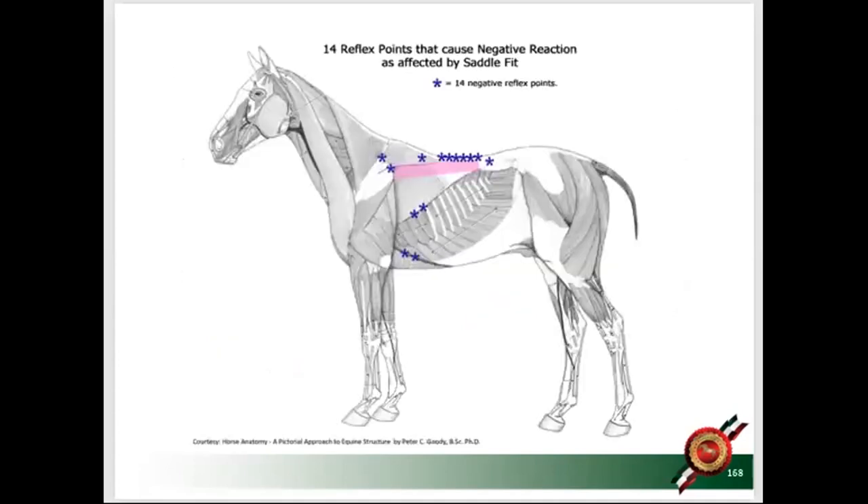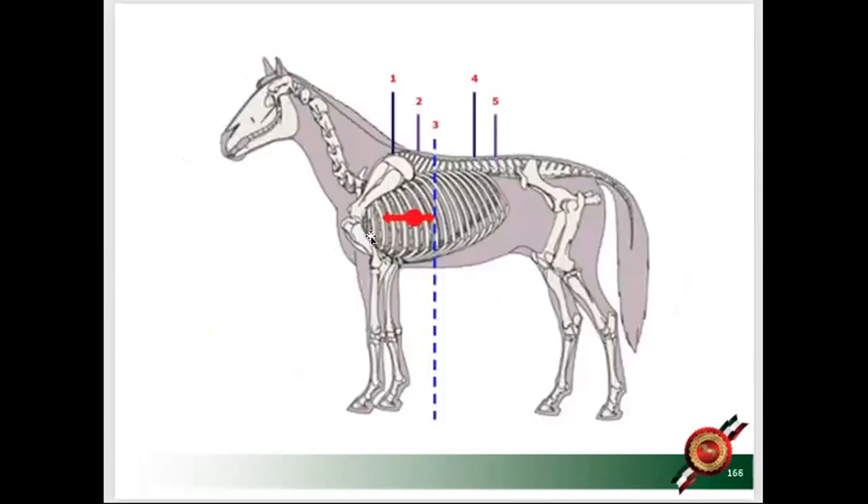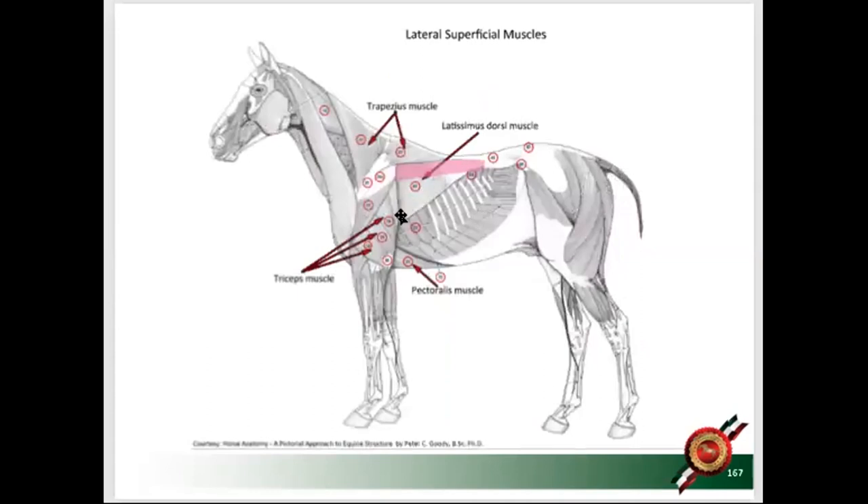There are two points you want to avoid with your girth. First, the most important part of the girth is the length. The latissimus muscle is attached to the fascia plate of the back and connects to the upper arm. On humans, you can see this muscle on bodybuilders — it looks like wings below the shoulder blade. When someone pokes you in your side in that exact spot, you jump — that's how sensitive that area is.